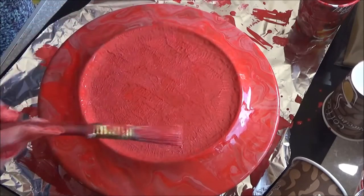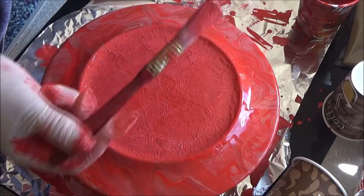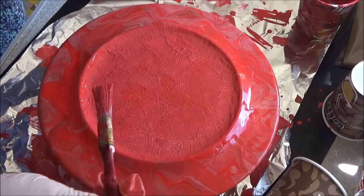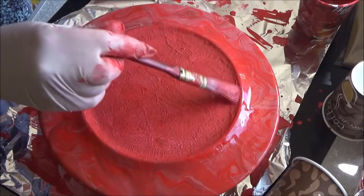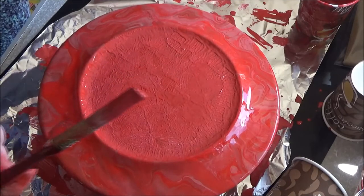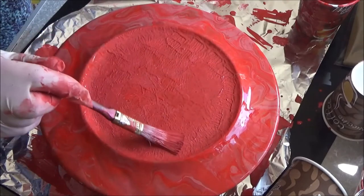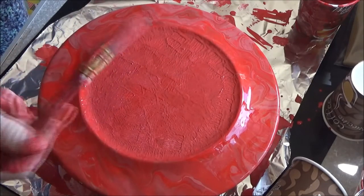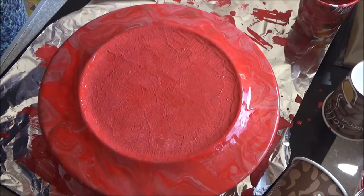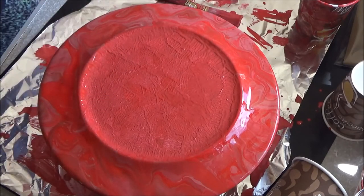I'll come back when it's dry. I'll continue fiddling with this just to make it a little bit more presentable on the back. Yeah, so I hope it looks as good on the front. Okay, I'll be back when it's dry.